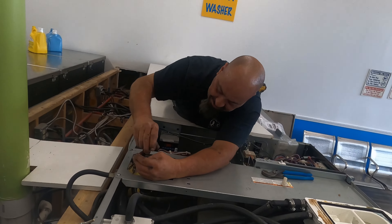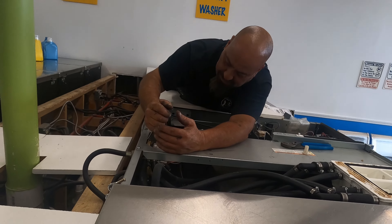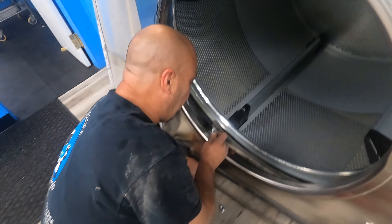What are you doing there Mark? Just changing the diaphragm on these valves. Or it's going to scratch.